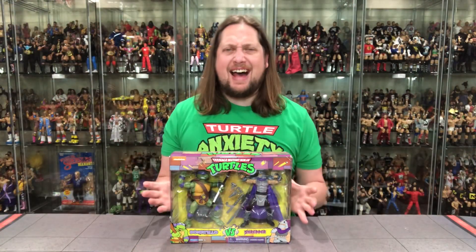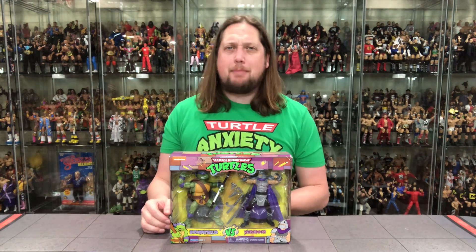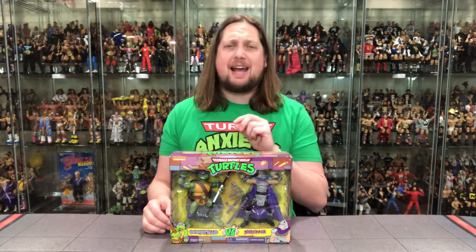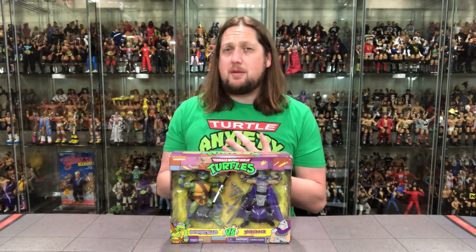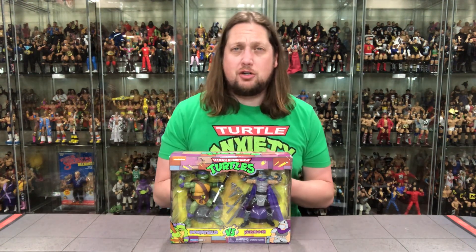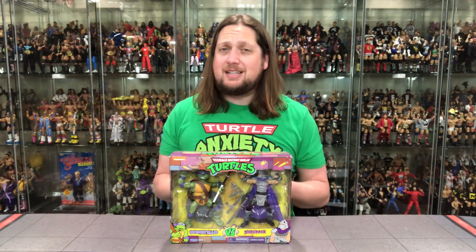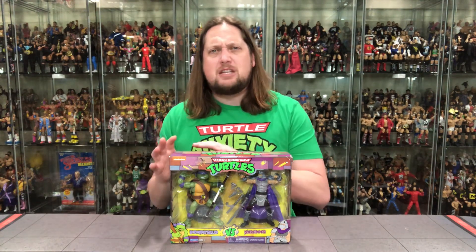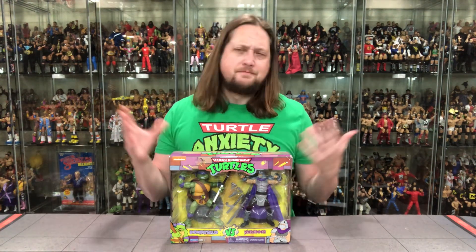Welcome everyone, Kyle here and welcome back to the channel for another Ninja Turtles Playmates unboxing and review. Today we've got Shredder and Donatello. Now these are Walmart exclusives. I had to grab this pack off Walmart online, but if you're looking for the Bebop Turtle and the Rocksteady Turtle two-packs, you can probably find those at your local Walmarts for $25 on clearance right now. Did I really get a deal if that's what convinced me to buy these two at $35 online? I don't know, but I gotta be a completionist.